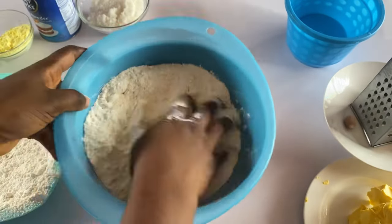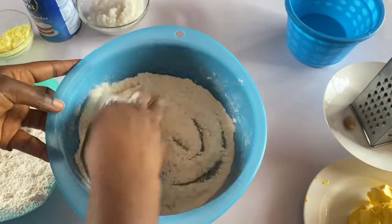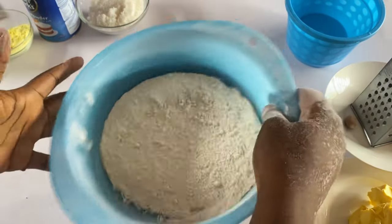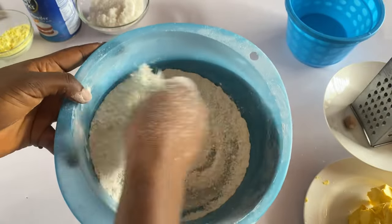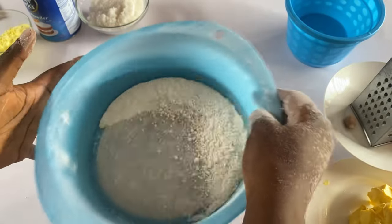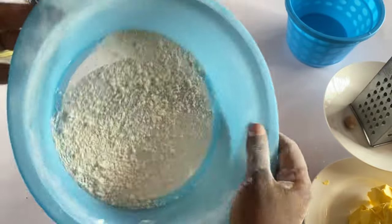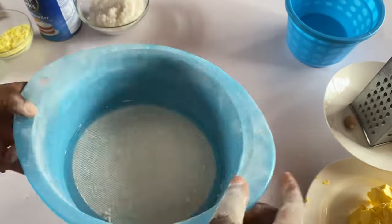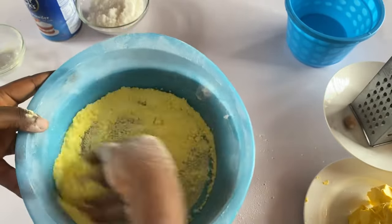Take your time to sieve your flour very well. Make sure to wash your hands very neat before you start. Sieve it to break out the lumps — it's very important you always sieve your dry ingredients. Now add your milk flavor — this half cup of milk flavor — to it.